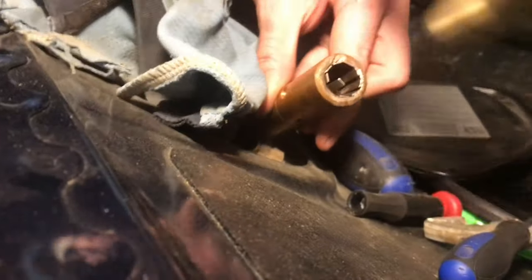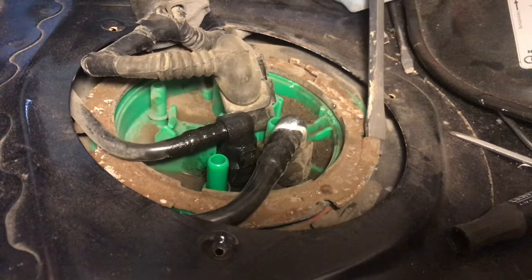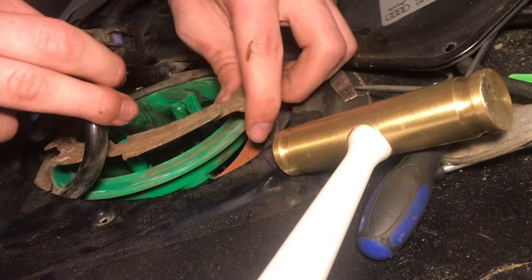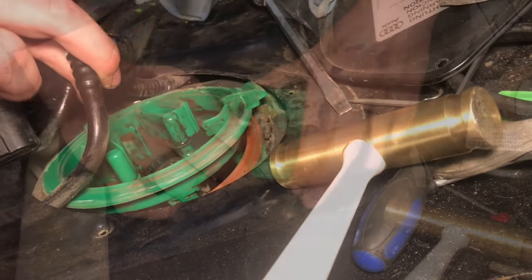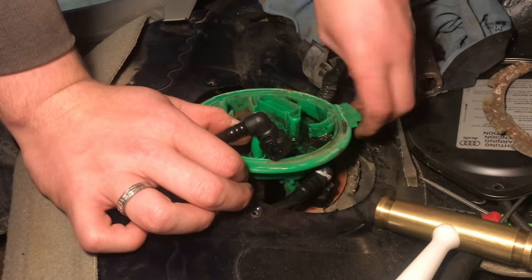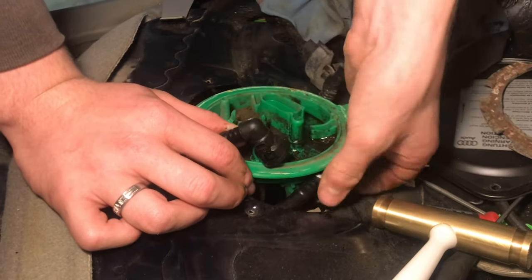Now this is loosened up. A few more taps and it's free. We lift up the fuel lines, pull out the fuel pump assembly, and be careful of the fuel pump lines — you don't want to break those. Also, if there's dirt around here, I'd recommend vacuuming that out so it doesn't fall into the fuel tank.